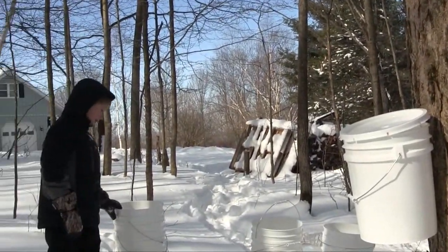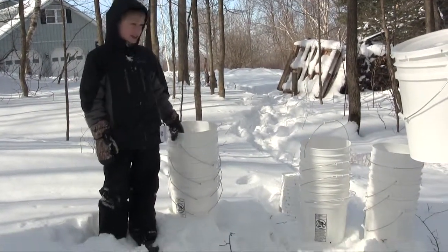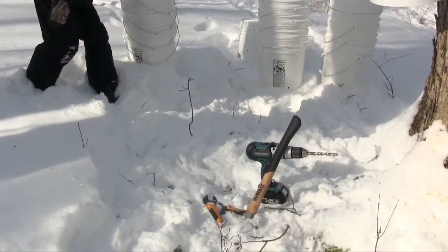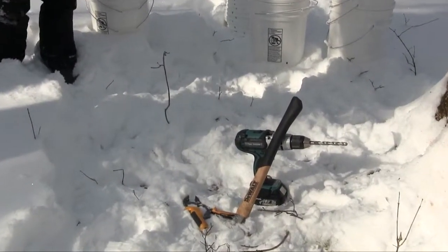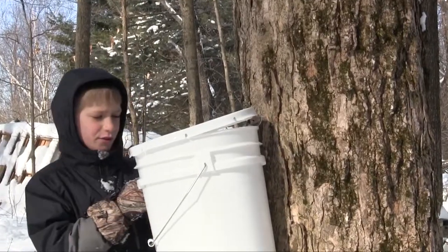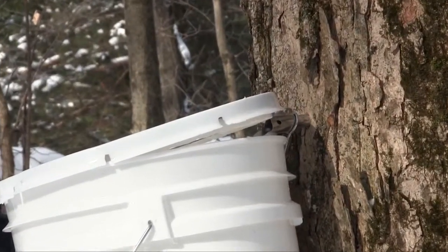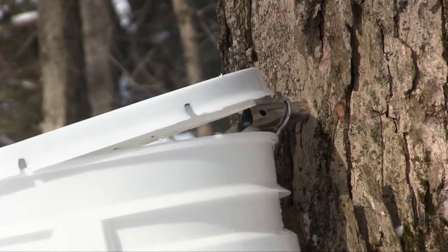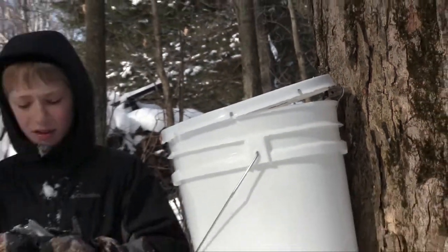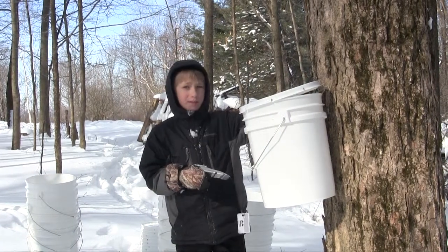You're going to need as many buckets as you want. We have 13, and we have one and a half right there. You're also going to need these things called spiles. Drill into the tree 2 to 3 inches and put it in. Then you hang your bucket on, and it needs to be above freezing and below overheating for the maple syrup to come.